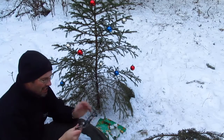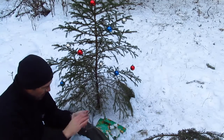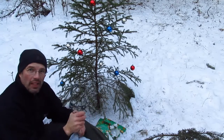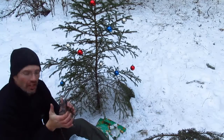This here, guys, is a conibear — just got the one spring on it. That's a 110 conibear trap. Awesome! Get some trapping in this winter, woohoo!